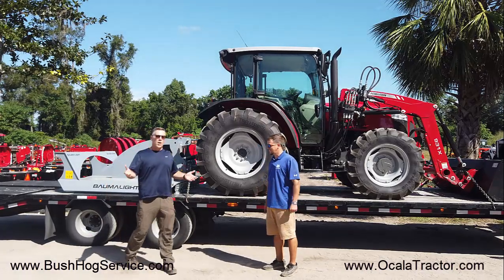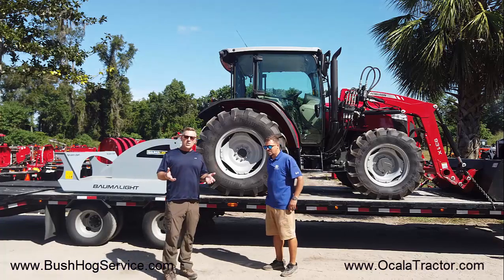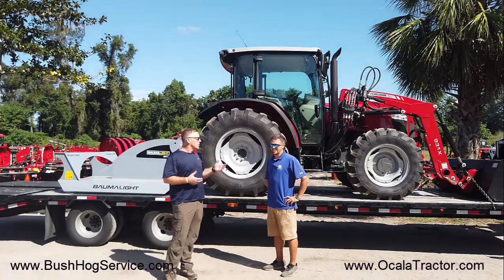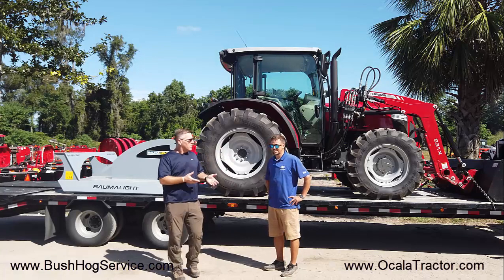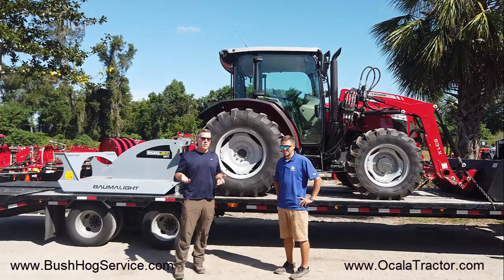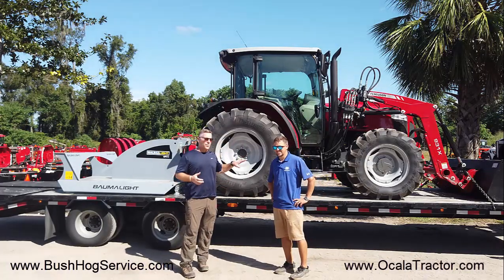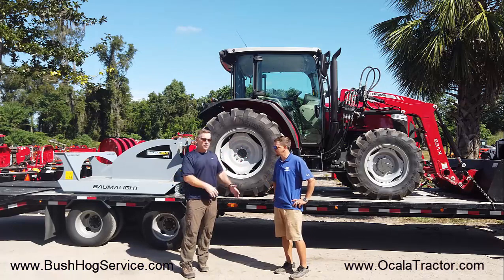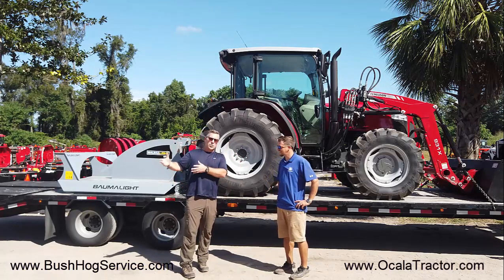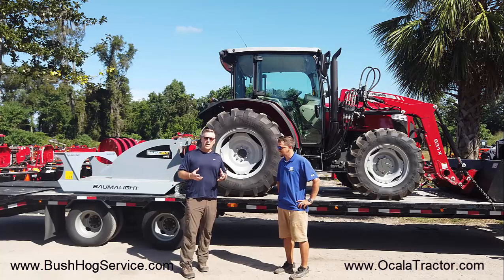We'll call it a tree cutter, not really a brush cutter, because it'll handle up to four inch trees. The process here at Ocala Tractor has just been great. I actually stopped by, Justin wasn't even here, looked at the tractor, and then the rest of the transaction we did via email and phone calls. They put the tractor together for me, did some customizations that I really appreciate, and everything went really smoothly. The store and Justin were on top of everything and really put things together.